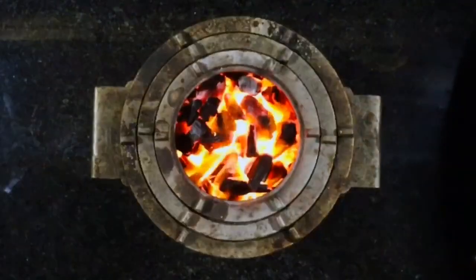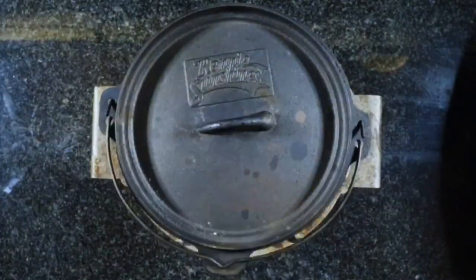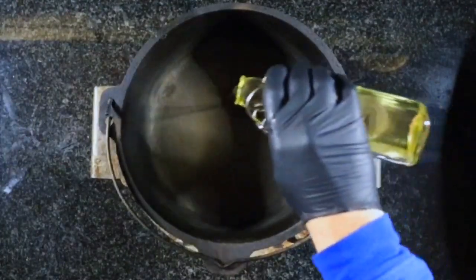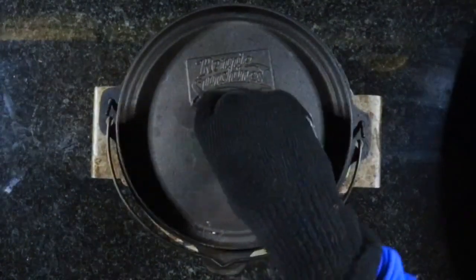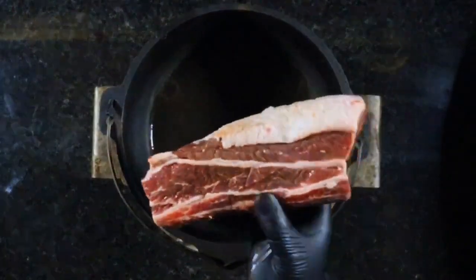Hi folks, welcome to Dutch Cooking. Today here at Dutch HQ I'm going to be making braised beef ribs. This will be for a Cast Iron Wednesday. We've already got our Joy Stove warmed up with some coals, so I'm just going to put a small Dutch oven on and get that heating up. We're going to add one tablespoon of oil, put the lid on and let it warm through. Now we're going to brown our beef ribs.